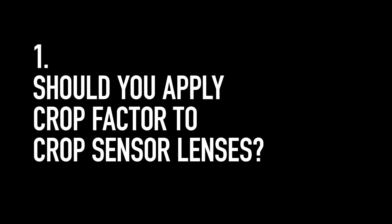The number one most common question and comment I get is: should you apply crop factor to crop sensor lenses? I've actually already answered this question in a separate video, so I'll put the link down below. But long story short, the answer is yes — you do need to apply crop factor to lenses designed for APS-C sensors.